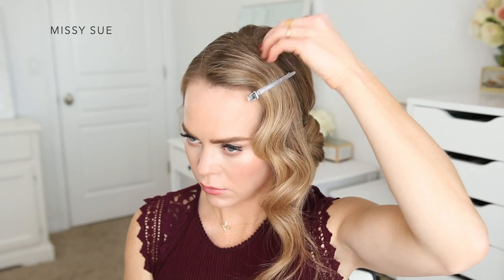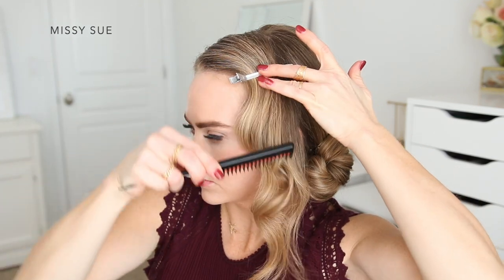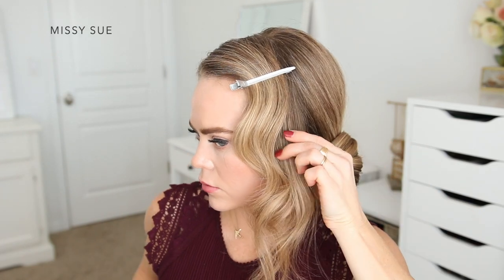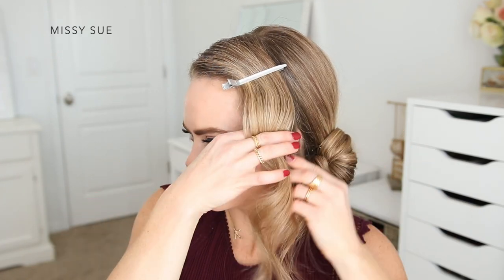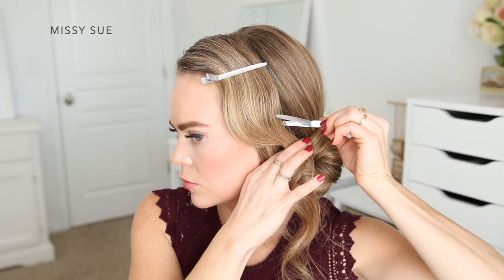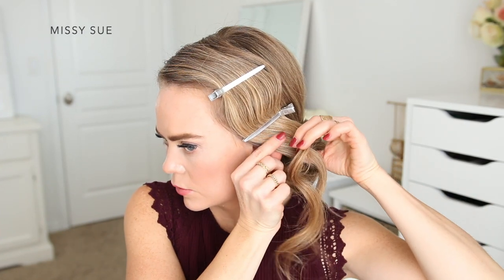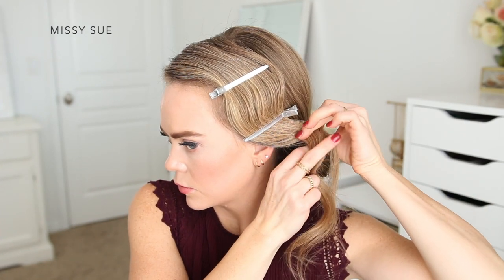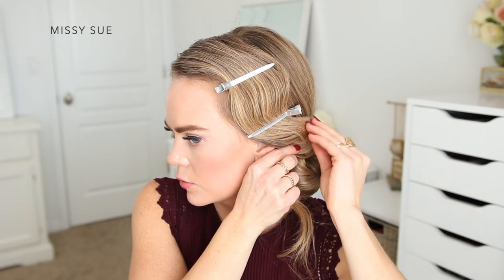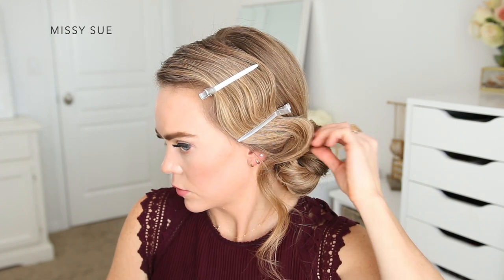I'm placing my first clip just above my left temple — I like to call this the corner of my forehead — going towards the back of my head. Then I'm going to carefully brush through the hair again, bend the hair slightly forwards following the shape of the curl, and curve it back again towards the bun. I'm going to place a second clip over the wave just above my left ear, going in towards my face, then continue curving the hair over my ear back towards the bun.